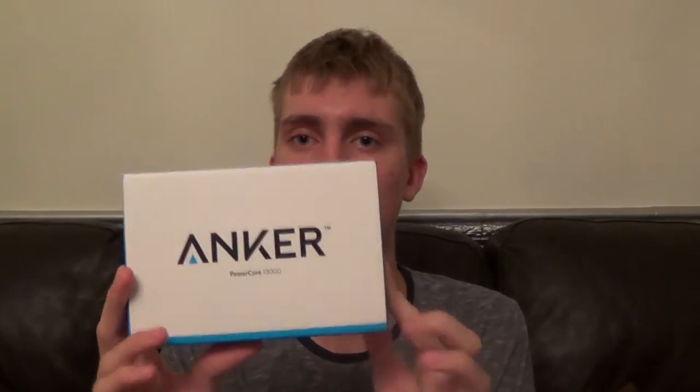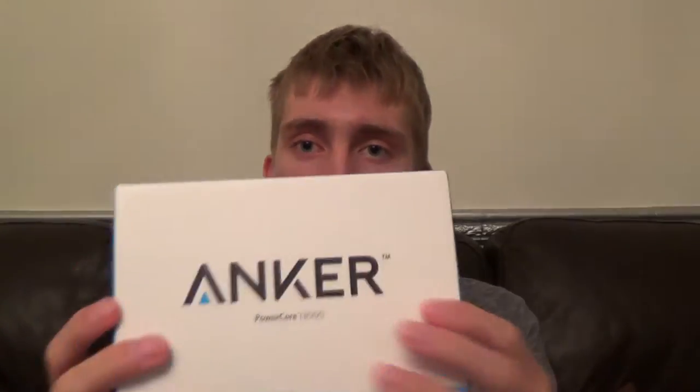What's up guys, Record Tech here, and today I'm going to be unboxing the Anker PowerCore 13000 external USB power battery block, whatever you call it. So let's get started with the actual packaging.